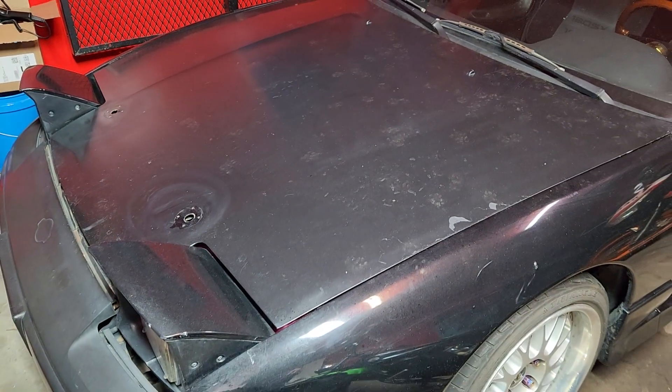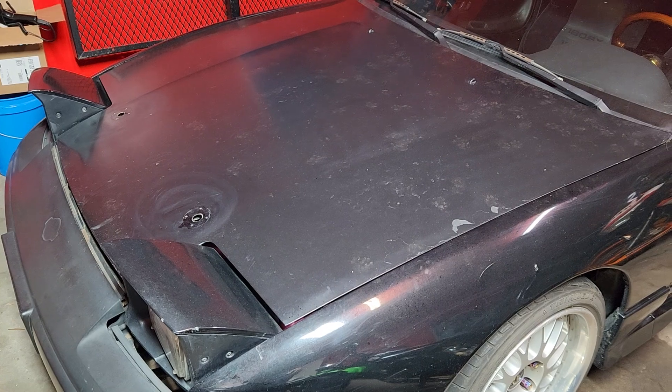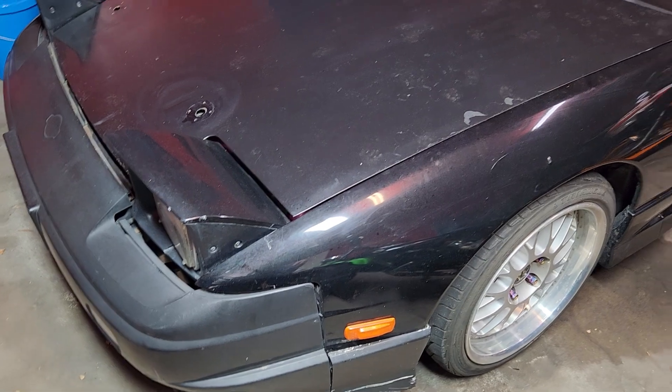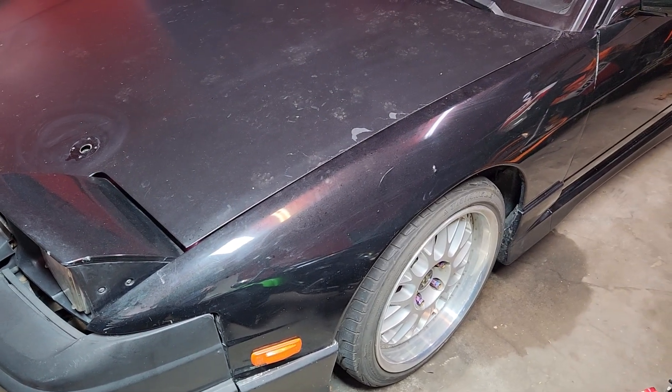So I have a working hood now — no more hood pins — but as you can see, this front end has seen better days.